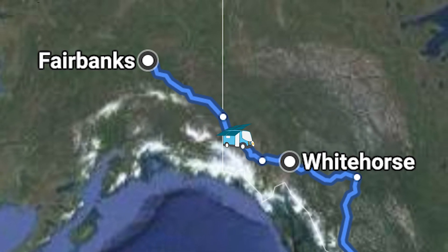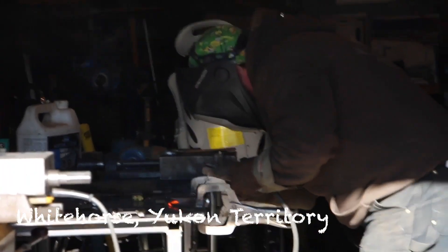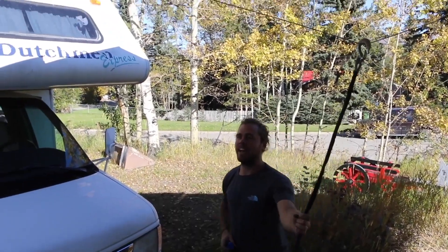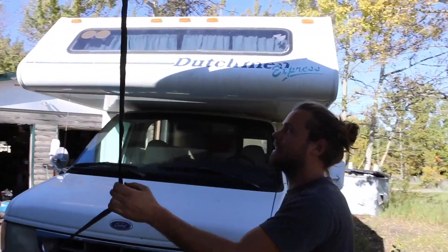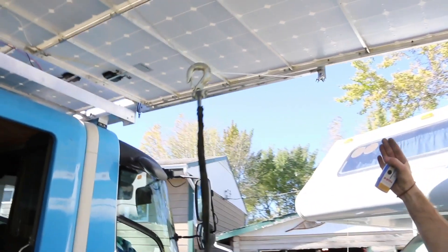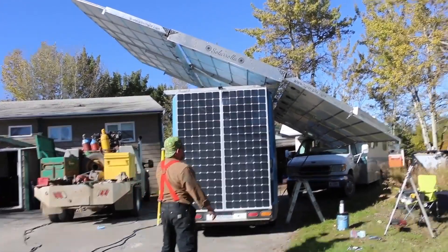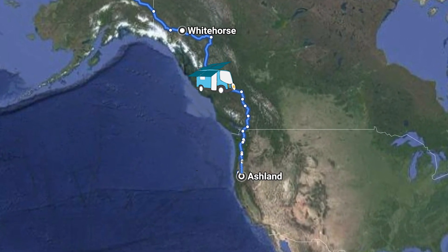With a broken solar array we limped back to Whitehorse in the Yukon Territory where we could at least get the array back to a fully deployable standard. We're fixing the van so we can get back on the road again — Zach's in there welding for us and we should have all of our issues more ironed out by the end of the day. We've just repaired our arms — Zach here has welded our hinges back together, they're super strong now, and what we're going to see is these arms tilting and not twisting so much anymore.